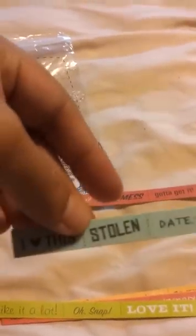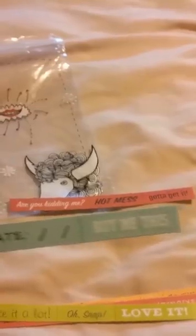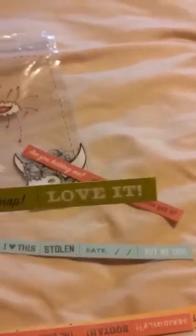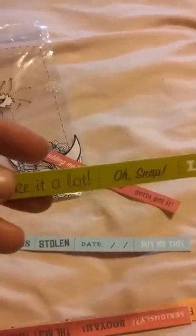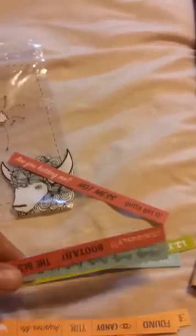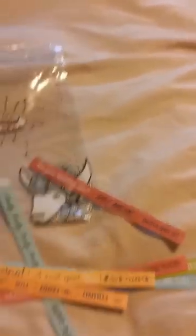I also picked up something else from Michael's, but I'll show it in my other video because I've got to get all that stuff together. Anyway, that's what I got — these are really cute. So be on the lookout for my smash book that I'm going to be starting in January. Thanks for watching, I'll see you guys in the next video. Bye!